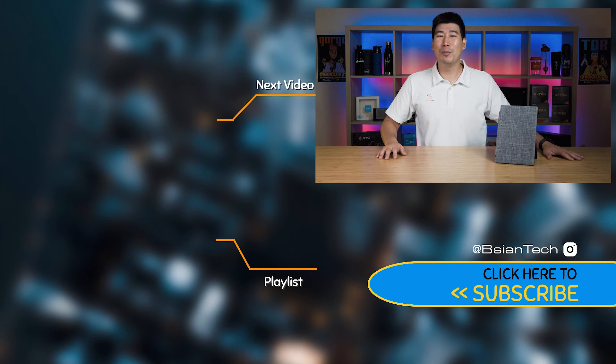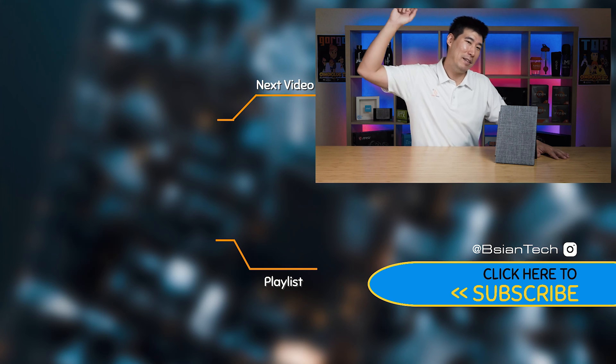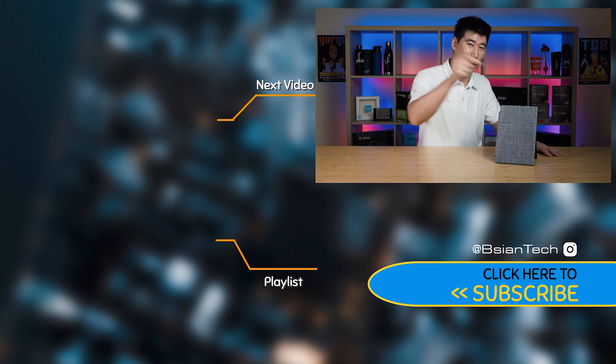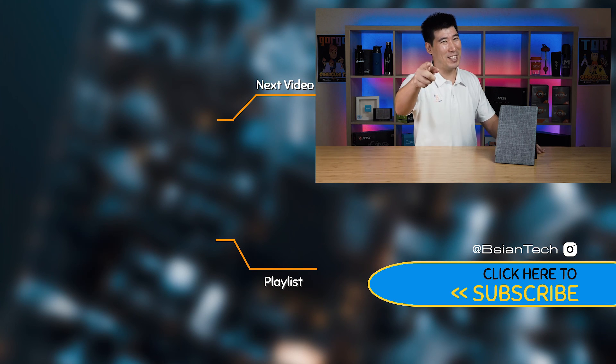I hope you found this video informative or enjoyed it. Please support the channel by smashing the like button, hitting subscribe, and there's also a membership join button if you want to support further. As always, imperfections in life make it beautiful and interesting — catch you in the next video.